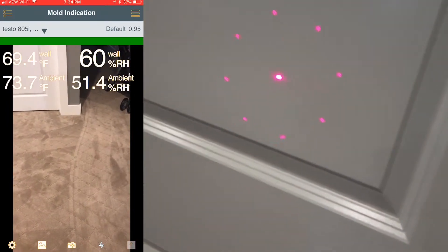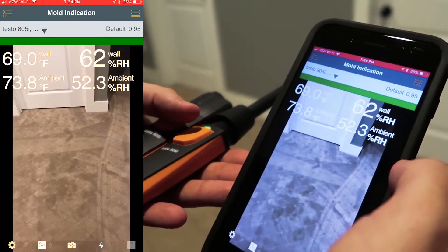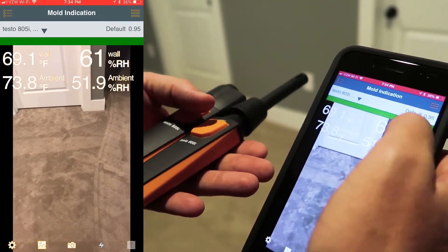We turn on our infrared thermometer — that is the measuring area. You can see the temperature in the room, the ambient, which is 73.8, and the ambient relative humidity. It's correcting the wall relative humidity.